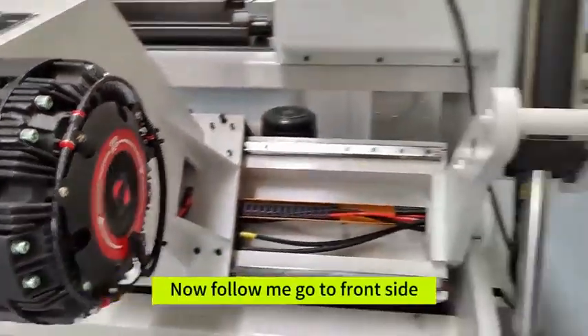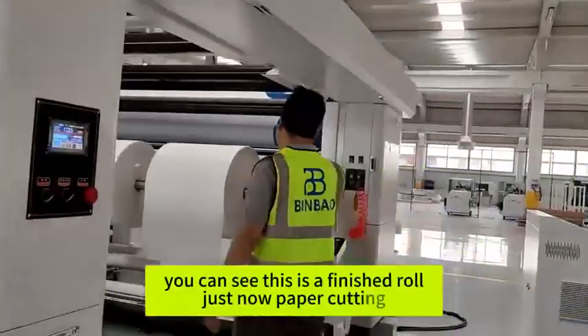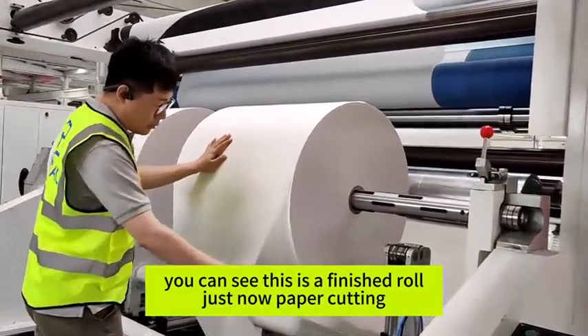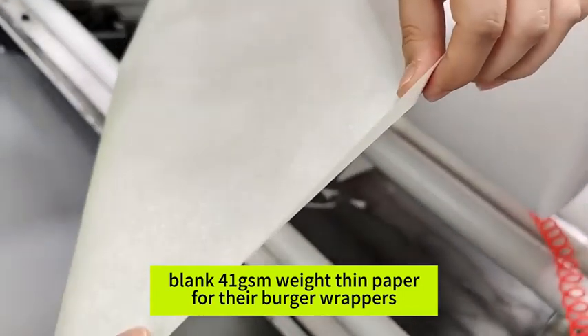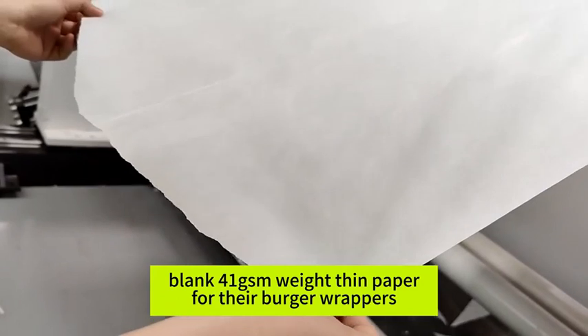Now, follow me and go to the front part. You can see this is a finished roll. Just now, the machine was cutting 41-gram weight thin paper for their burger wrappers.